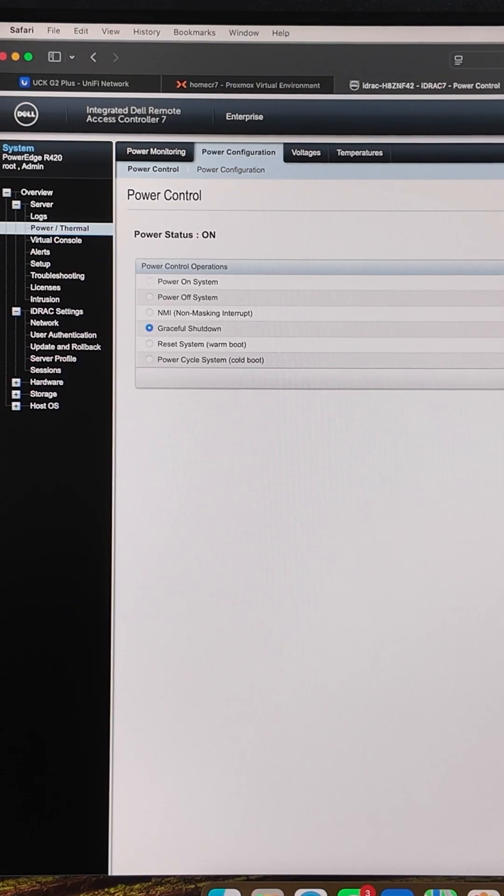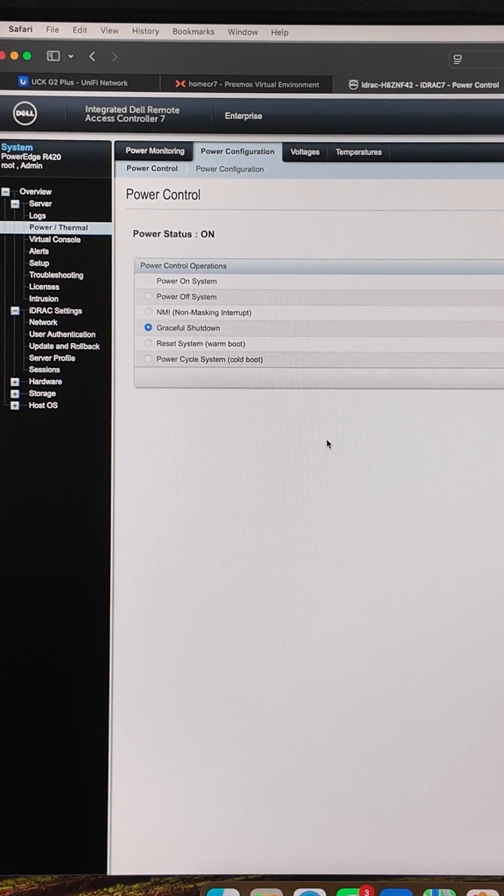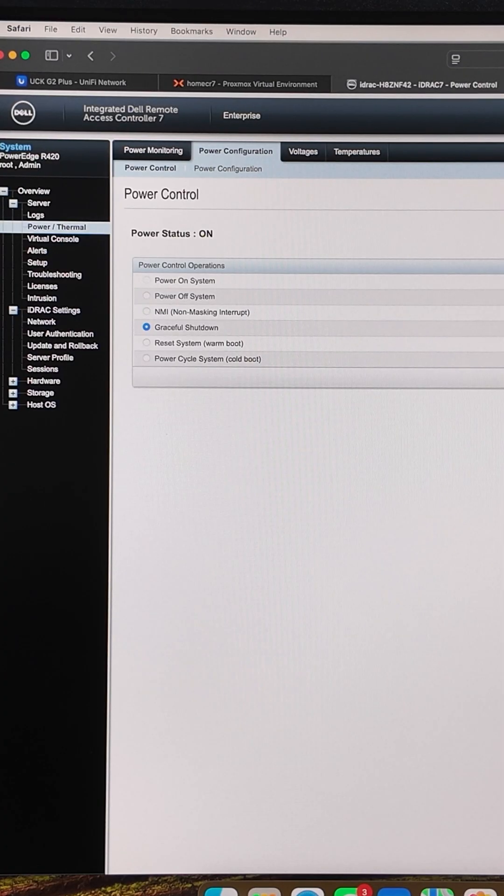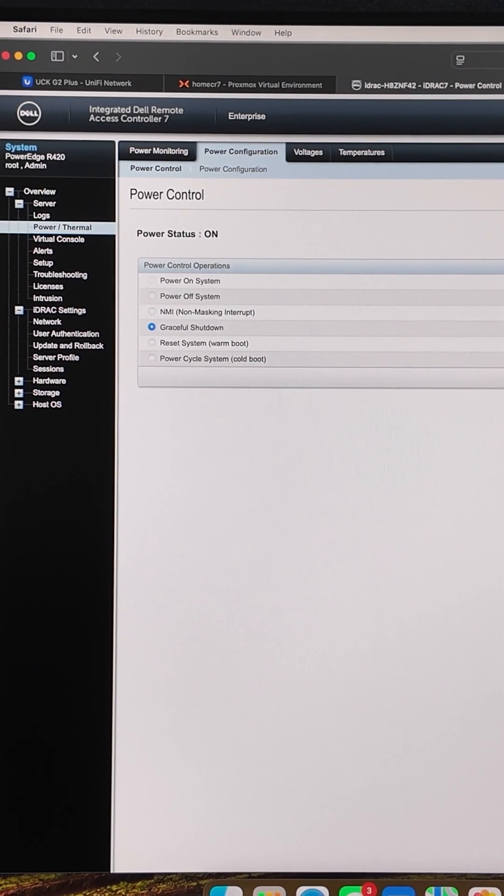Before upgrading the server, you have to make sure you graceful shut down the server instead of just powering off the system. Here I am accessing the iDRAC of my Dell R420 server. You can choose the option graceful shut down, click on apply and say yes — it will graceful shut down the server, and then you can start the process of CPU upgrading.